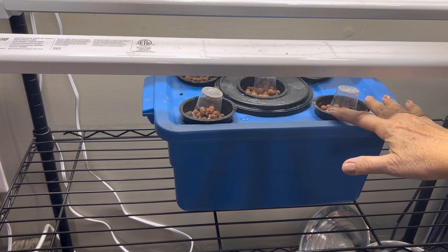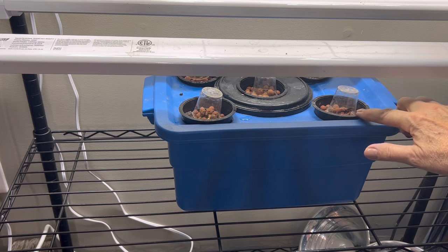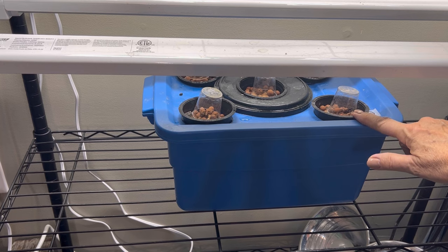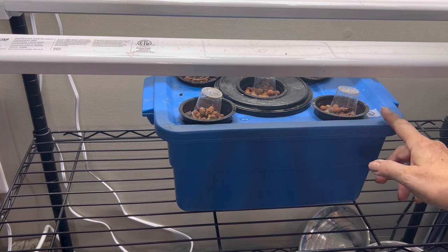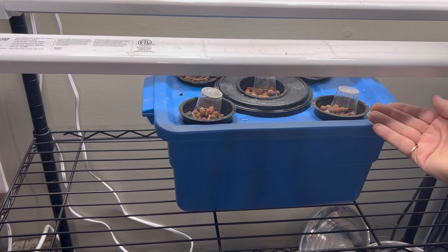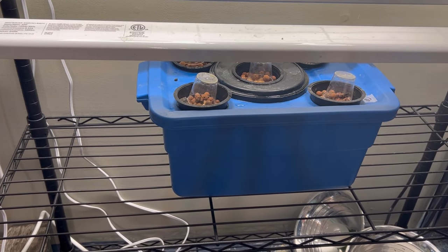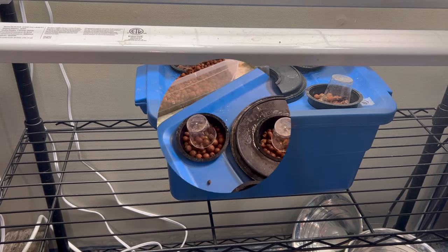Another tip: make sure your clay balls and your piece of medium that these are sprouting in — for me it's the piece of hemp — stay moist and don't dry out. I'll just be spritzing it with a spritzer, but it should also stay moist by wicking up from the water below. So we will check back here in a week or so and see how these are doing.